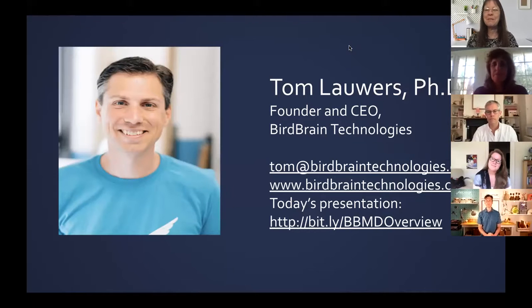Our next presenter is Tom Lowers, who is the founder and CEO of Birdbrain Technologies, here to tell us about some very engaging and creative robots that would definitely be an asset to any enrichment program this summer, and certainly can be carried over into the school year as a resource for the classroom. Tom, the screen is yours.